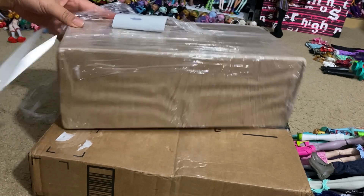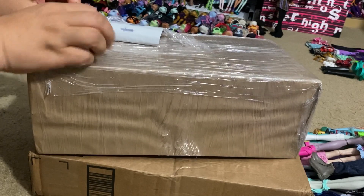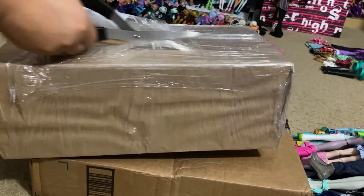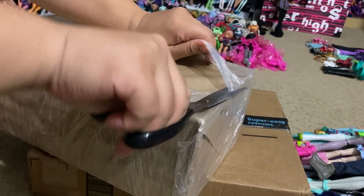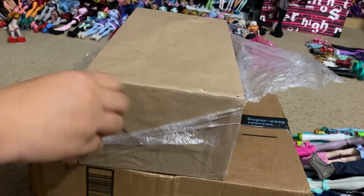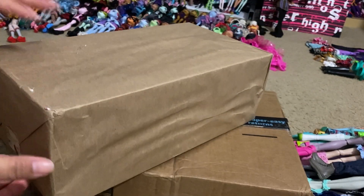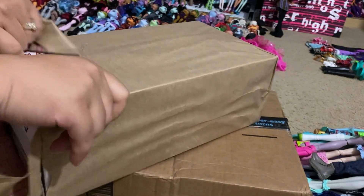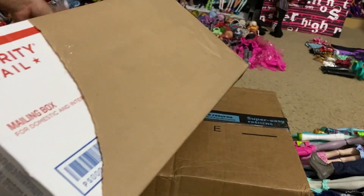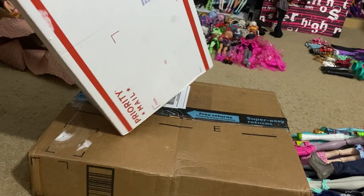In actuality, I've already branched out because there was a package I bought a while ago that I never filmed a video for. It was a bunch of Ever After High dolls for a great price, and I got like two of this series in there. Then I ended up buying these two because they were the two I was missing. This one was packed really nicely, so let's see what's in it.